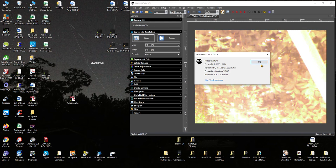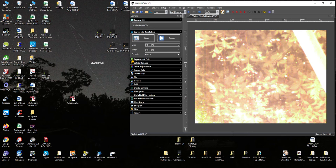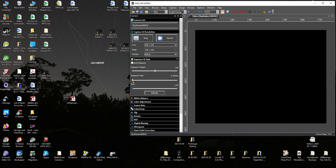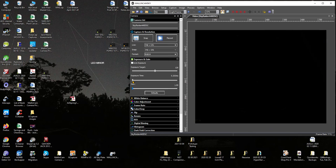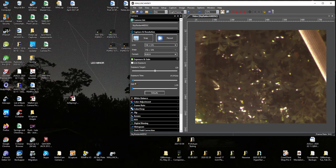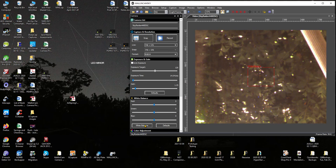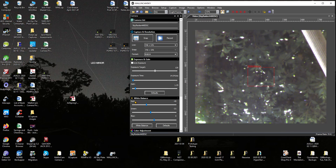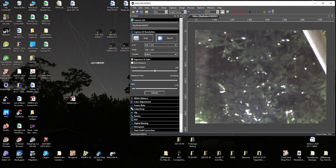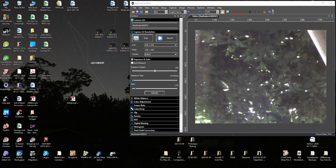As you can see, it is working. You can change the exposure, gain, light balance — so everything does work with the camera with the latest version of the software. Let's see.